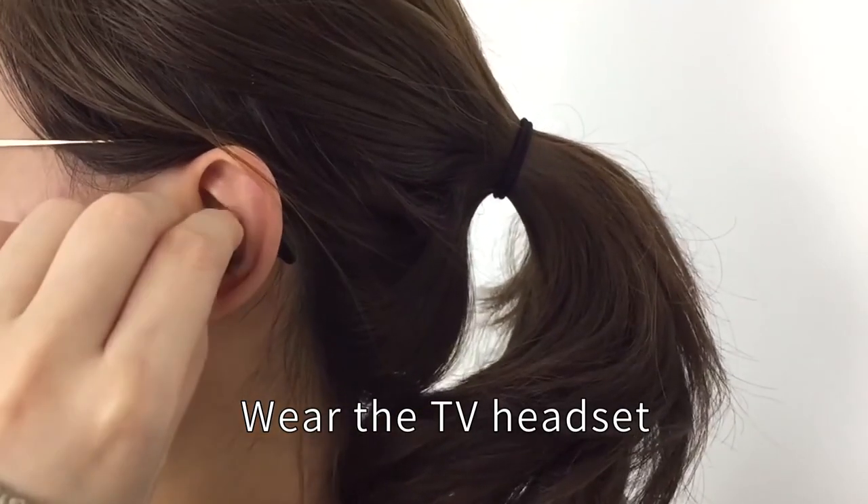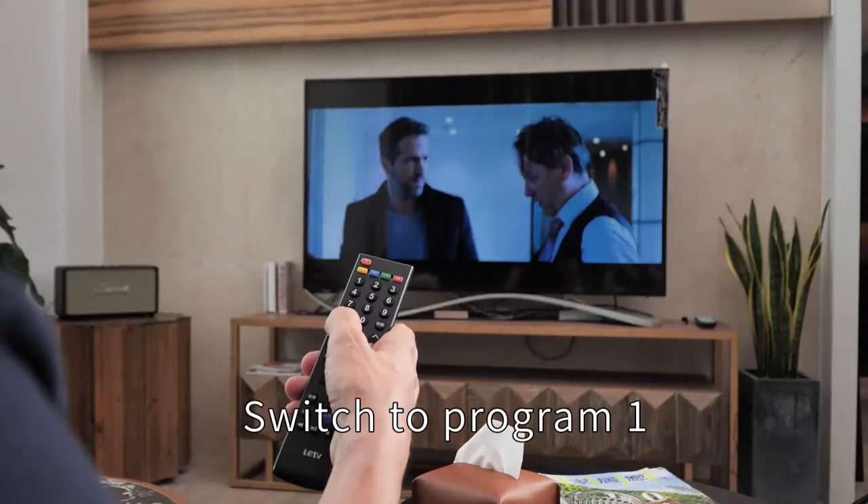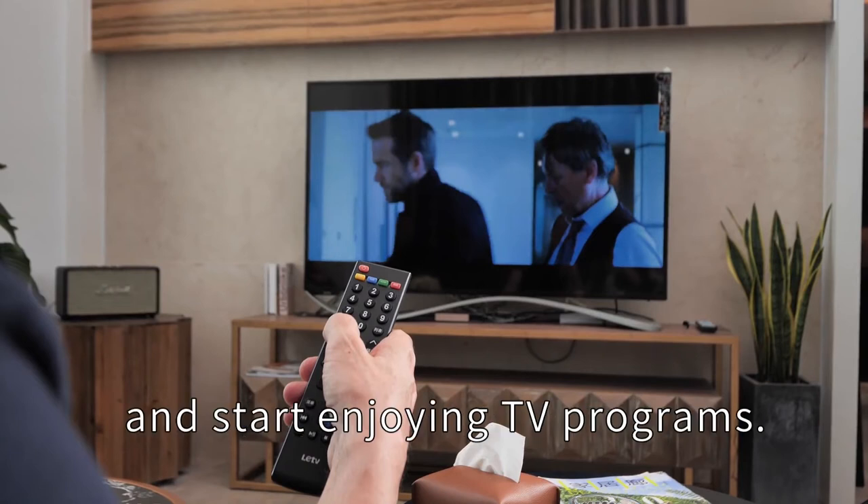Wear the TV headset. Adjust to a comfortable volume. Switch to program one and start enjoying TV programs.